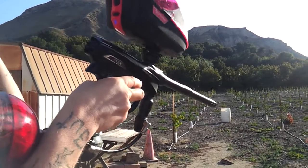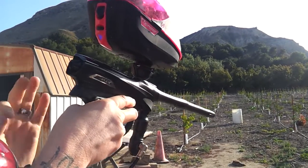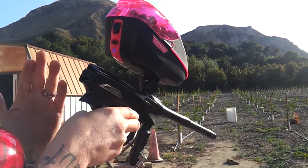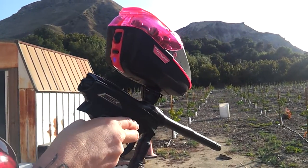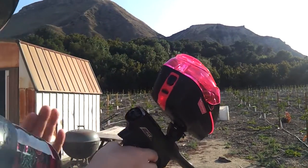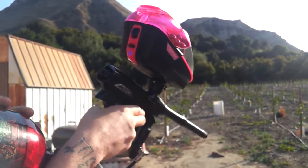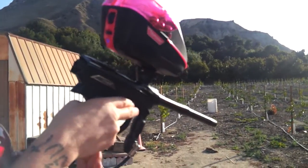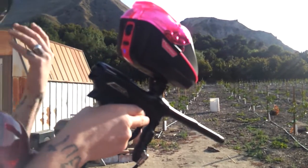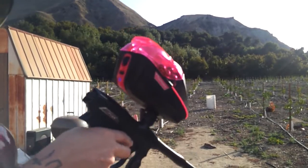I have to admit the Reflex Rail is a very, very quiet marker. It's very hard to find out where the balls are coming from if you're hiding somewhere — great sound signature. One thing I can tell you just by holding the gun: this is back heavy. It's not the tank; I've played with the Aliens, the Dyes, and everything — all a little back heavy. Not a big concern, but something to be aware of.